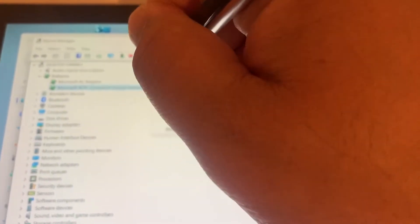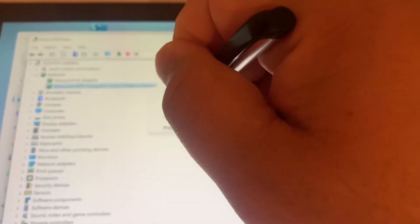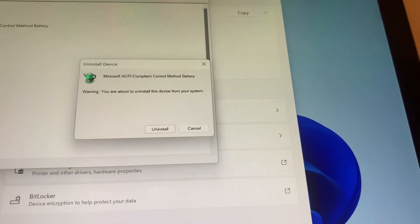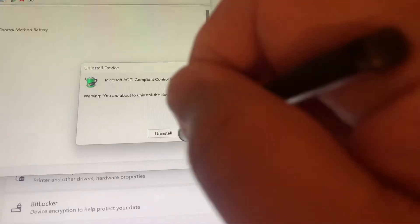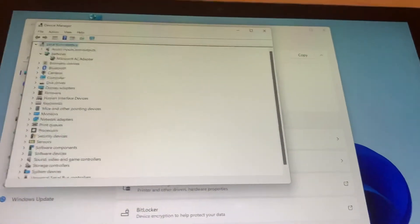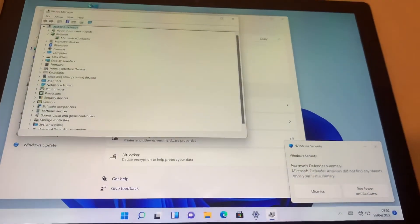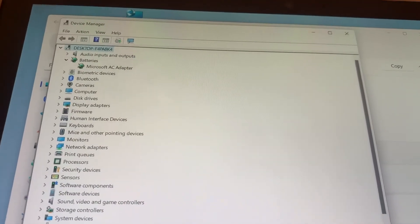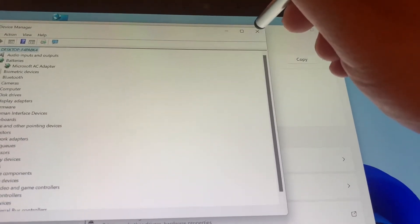I'm going to tap onto it and uninstall the driver for the battery. I've just uninstalled it. As you can see, the battery driver has been removed from Device Manager.